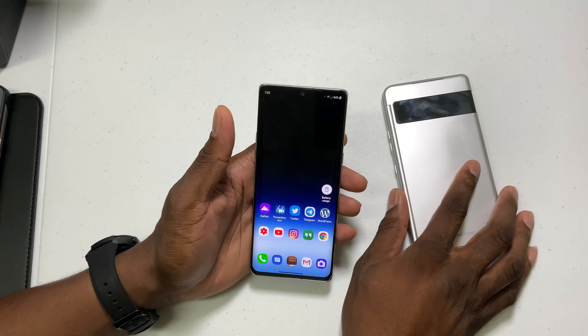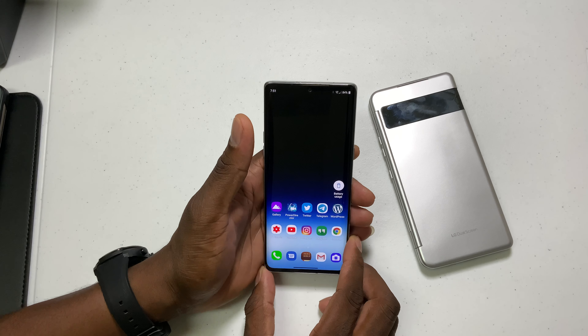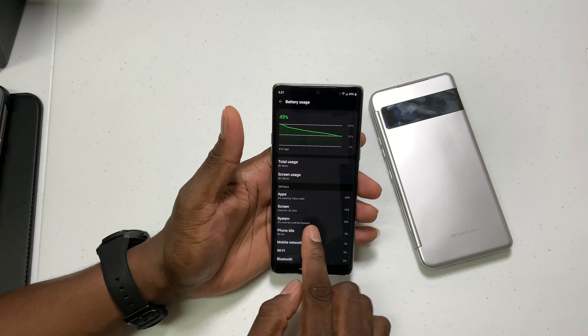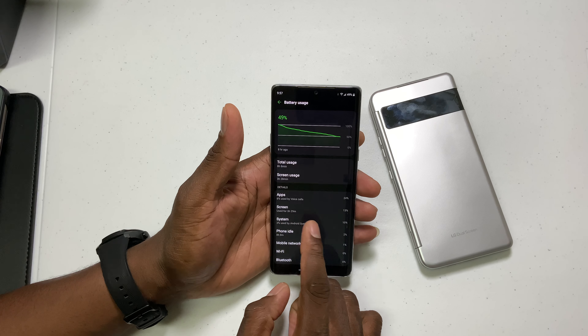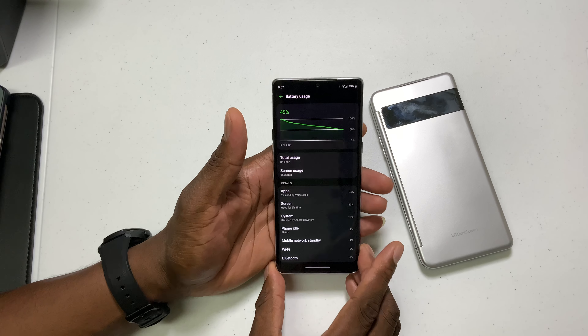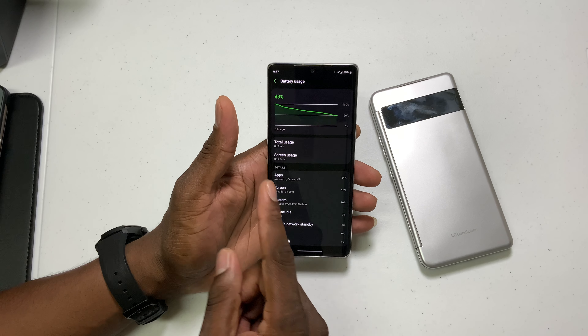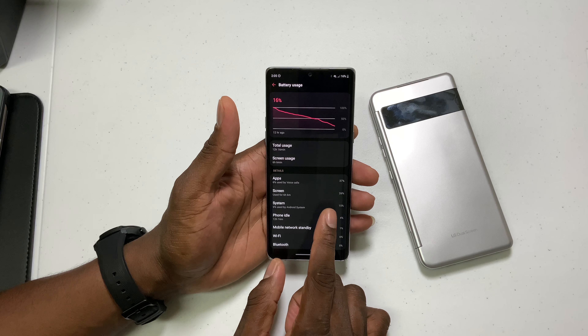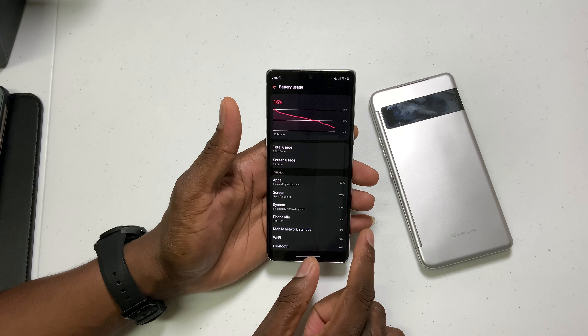The case is going to make the phone drain a little bit faster. I was able to get about seven hours of screen on time with the case itself connected with the dual screen. And that's with some heavy use. I have used this dual case and I just took it off for the purpose of this video. I can normally keep that on if I'm not rocking the case.